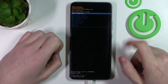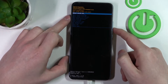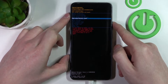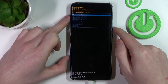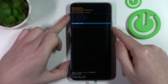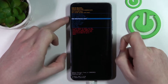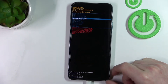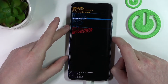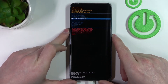Now you'll be in the boot menu. To navigate the boot menu, press volume down to move down and volume up to move up. We want to find 'Wipe Data / Factory Reset' right here, and to select it we'll need to press the lock key. So we press on 'Wipe Data / Factory Reset' with the lock key.